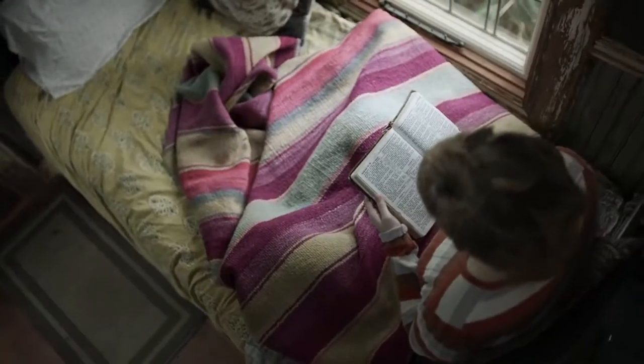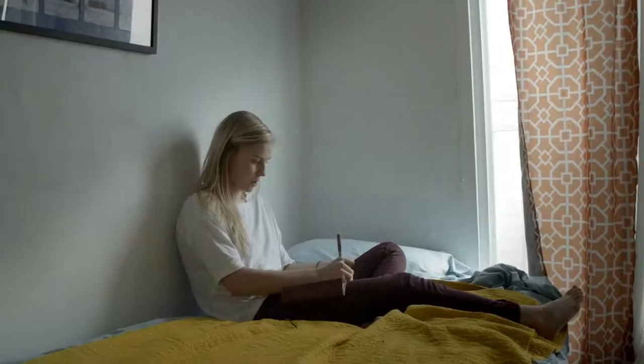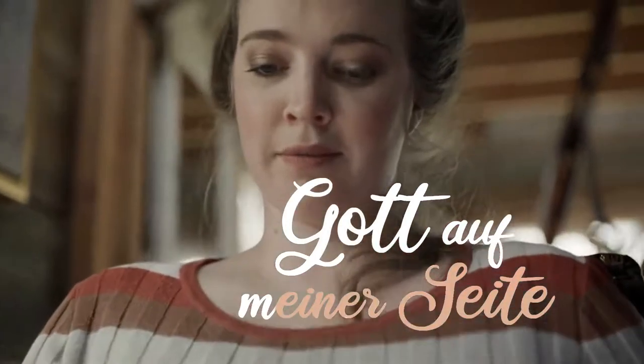Hallo liebe Freunde, willkommen zu Gott auf meiner Seite. Heute mit Seite 90. Lasst uns gemeinsam beten.